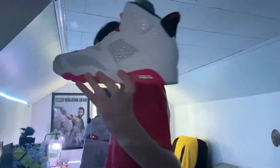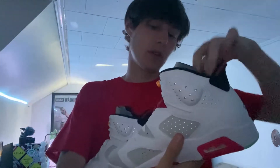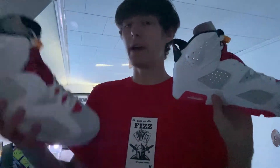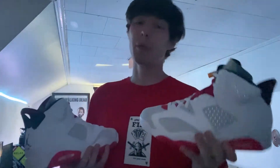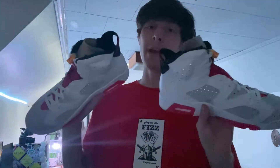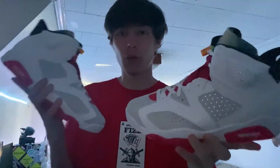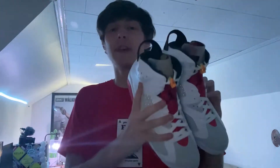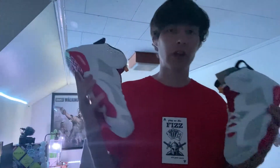Let me go ahead and grab the other shoe, fix this lace real quick. These were pretty easy to cop — I think they sat for a little bit. I slept through the release, didn't wake up until like half an hour, 40 minutes after the release, and still managed to cop this one pair to resell. Let me know what you guys think about the Hare Air Jordan Sixes — did you cop? I got these with ease on Foot Action.